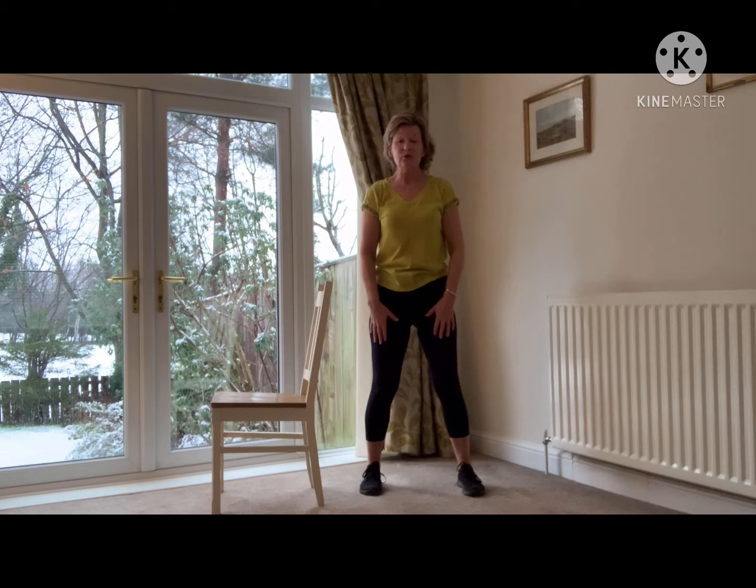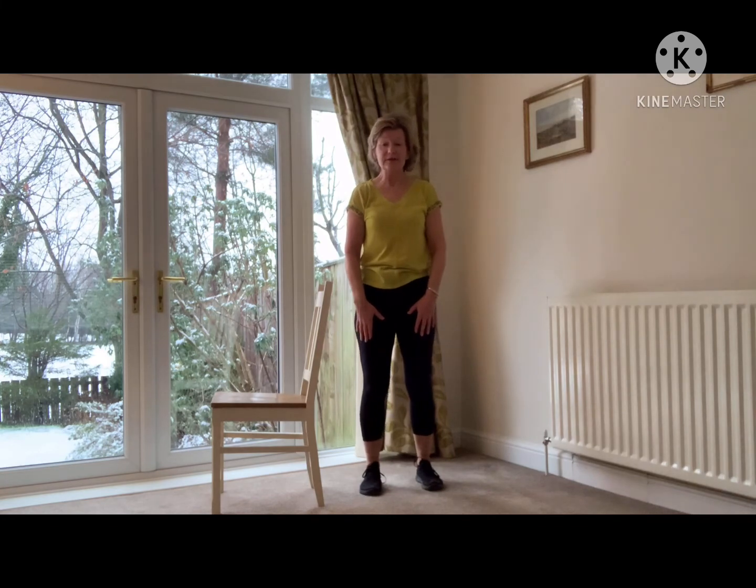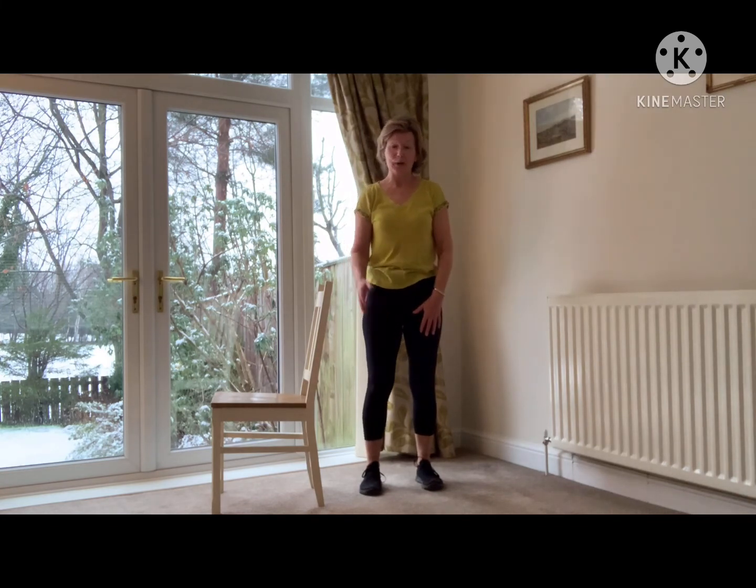Okay, keep going with those — try and do them two to three times a week. As I said, balance is really important, it will help with your confidence. And I'll see you again soon. Bye everybody.